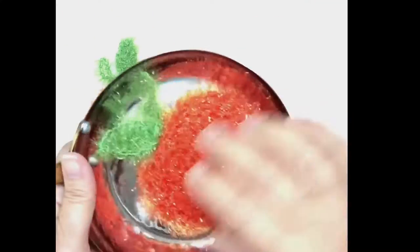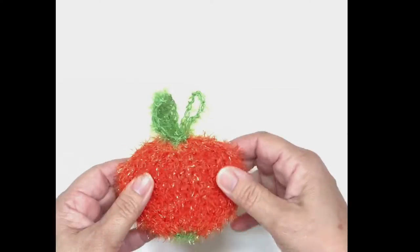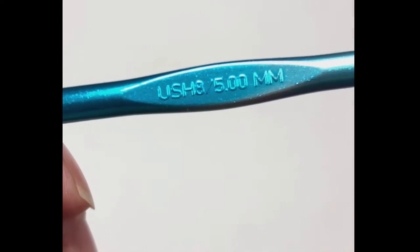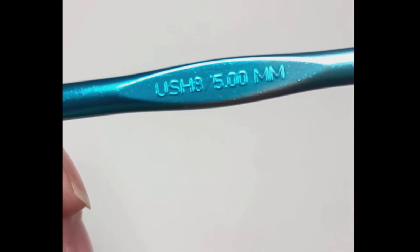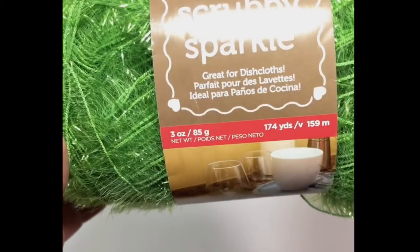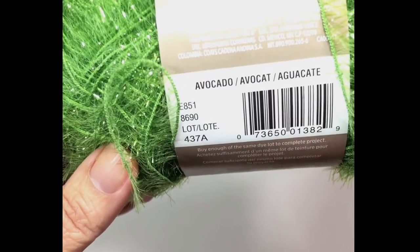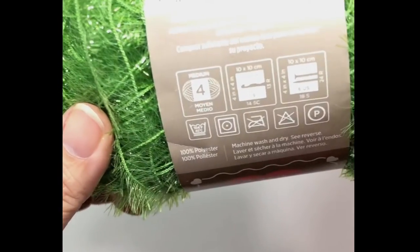Let's make this Clementine Scrubby pot scrubber to scrub your pots with and to clean with. It's four inches wide by three inches high — great for scrubbing. You'll need an H crochet hook; I use a Susan Bates 5.0. I love Red Heart Scrubby Sparkle yarn. You'll need two colors: one in avocado and the other in orange. It's a four weight.